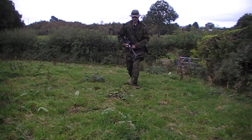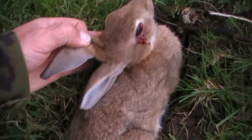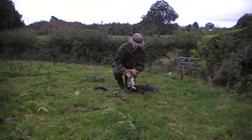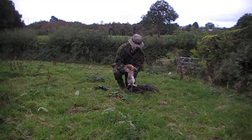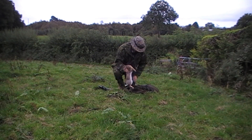Once I've managed to climb the gate to get into the field, I walk up to the rabbit I've just shot. It's lying down into a wee tussock here but it's cleanly shot through the head just behind the eye. I give its belly a wee squeeze to get rid of all the urine before putting it into the game bag.